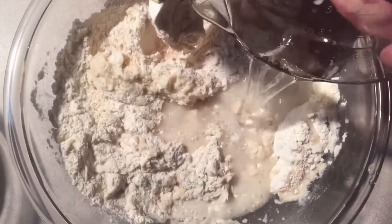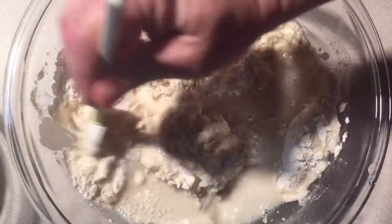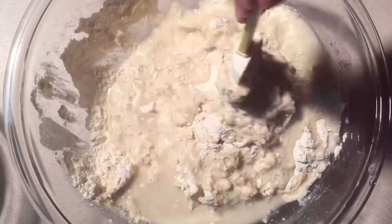You're going to watch this video and say to yourself, why would a man go through so much trouble for two loaves of bread? When you eat this stuff, you'll know.